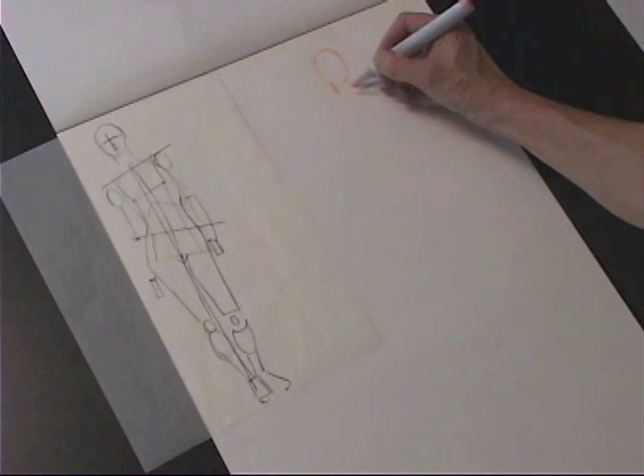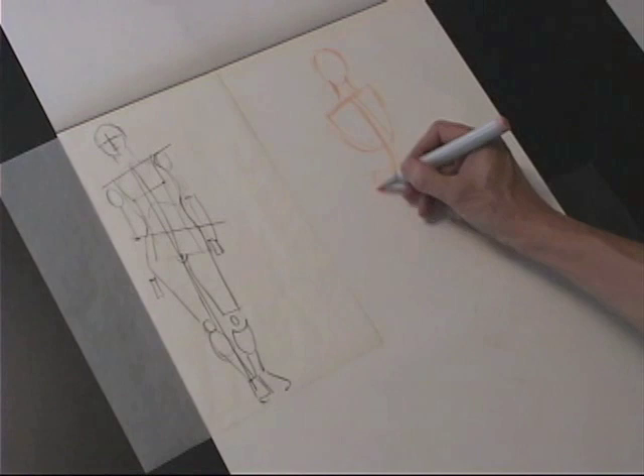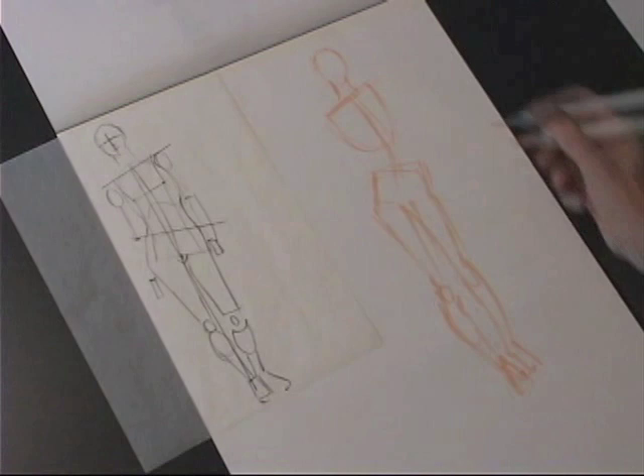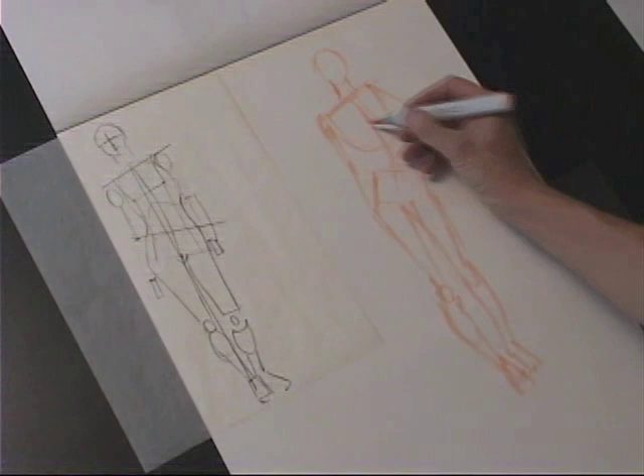Now I can use this little blueprint to start developing a pose. I'm taking a marker and just trying to create a nice loose gesture. I've basically blocked in a proportion for my head so I know approximately what proportion to make my fashion figure. You can see I'm changing the arm because having two arms down was a little bit boring.